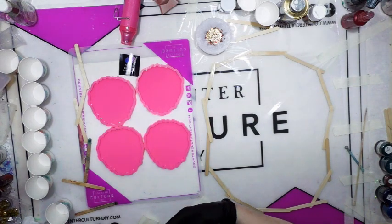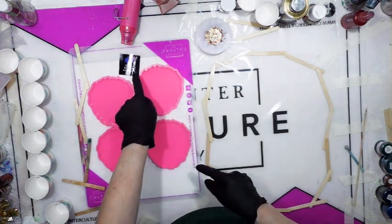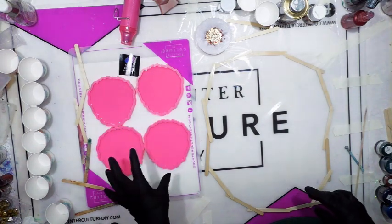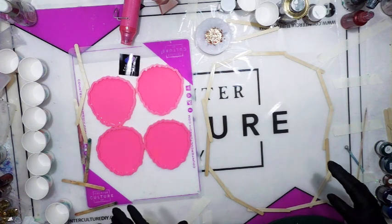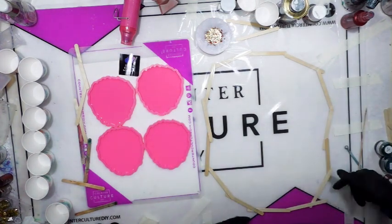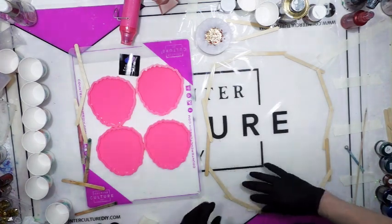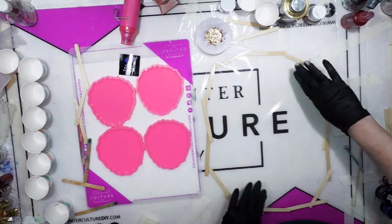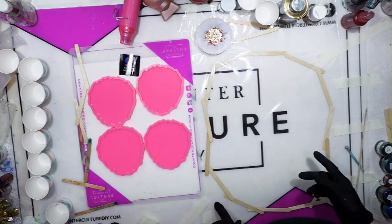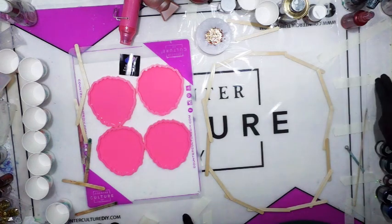I'm going to mix about 20 ounces of resin — that would be eight for the coasters, two ounces in each mold. I got these molds from Shop Resin Molds. This is just a piece of shiny plastic taped down with popsicle sticks underneath — kind of like a domino system — acting as a dam to keep my resin from overflowing. I've used a clear shower curtain before, which is a bit heavier and thicker.